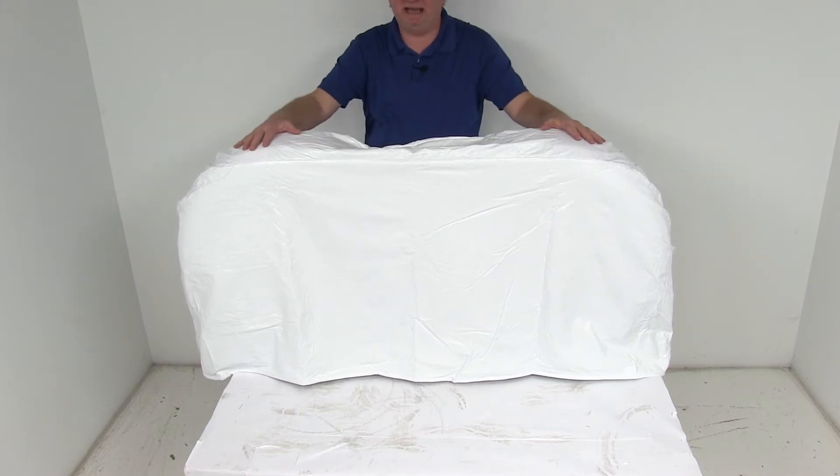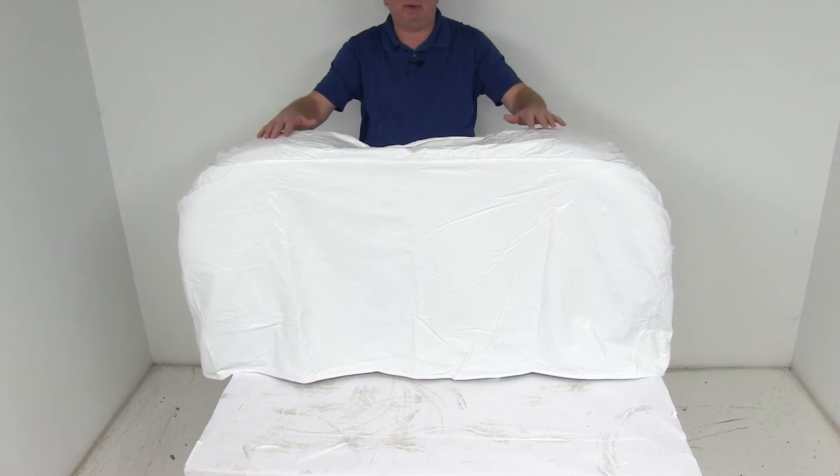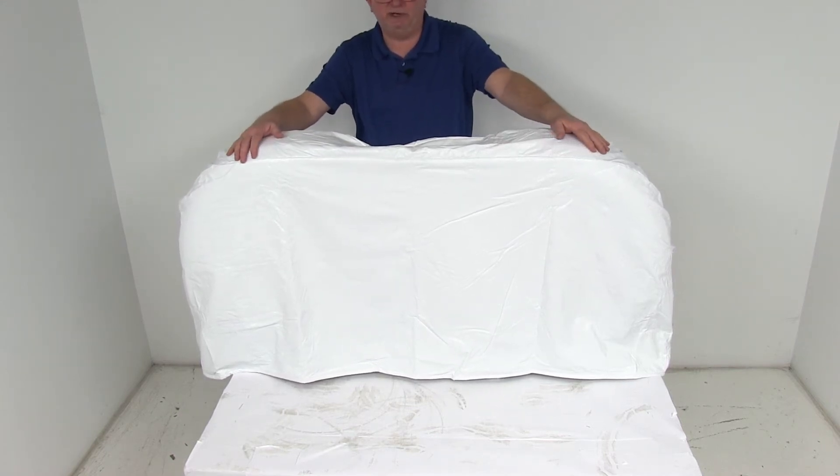It is designed to just slip over the tires and wheels on a dual axle for a nice, quick, and easy fit. For this demonstration, I have two tires and wheels here with the cover over them, just to give you an idea of what it would look like.